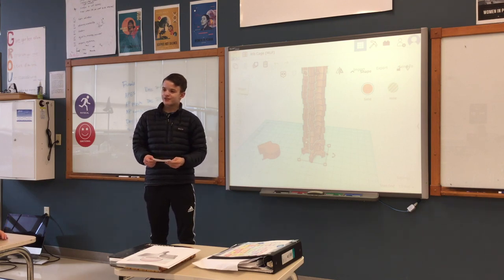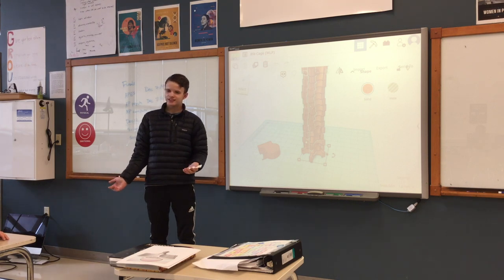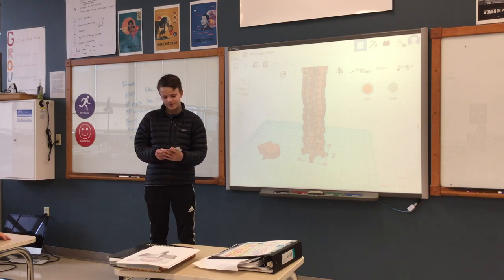I learned to never give up, and if you put your mind to something, it will eventually succeed if you have a positive attitude.